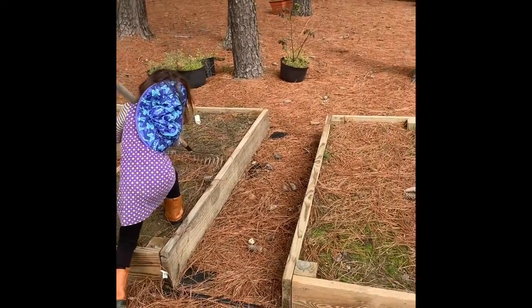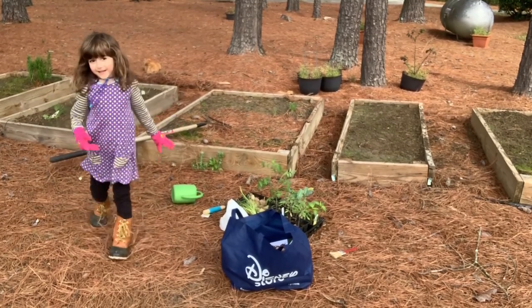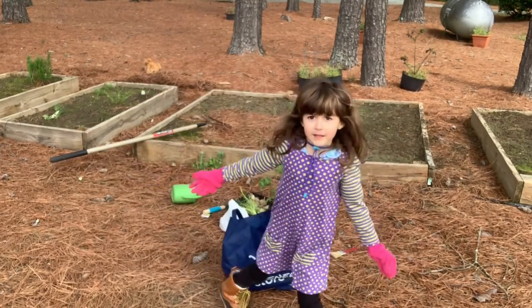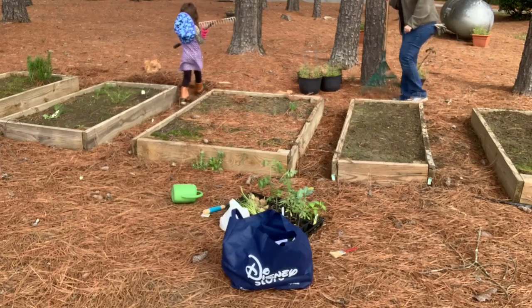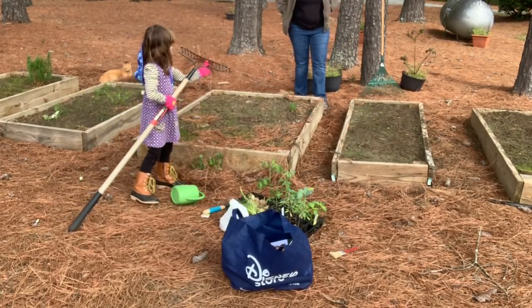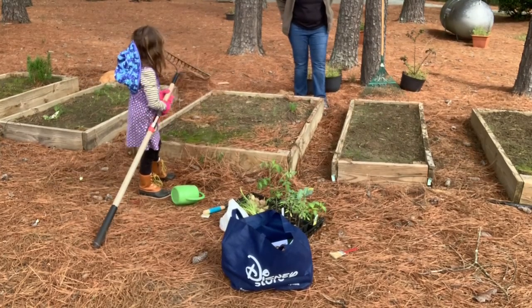So, here we are. This is the before. The next thing we are going to want to do is kind of aerate the soil and get some of these plants that are growing in here that are not wanted out. So, that is the next thing we are going to do.